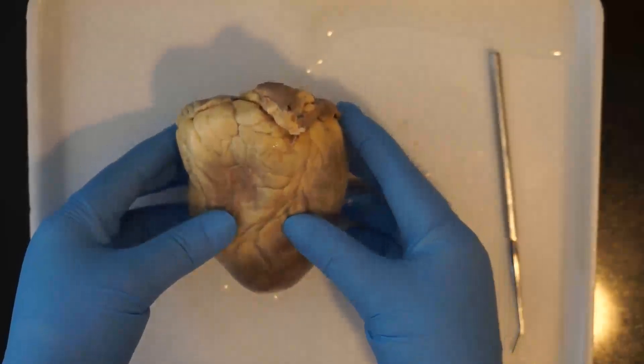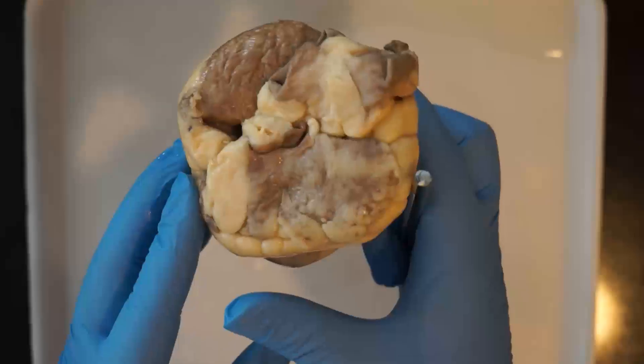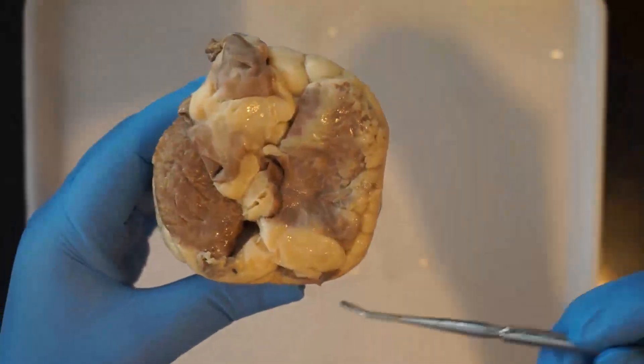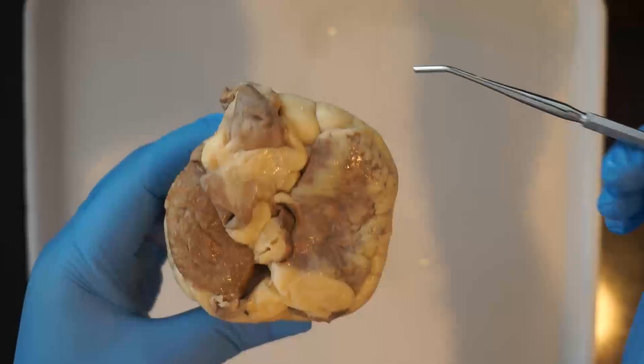Let's turn the heart around and take a look at some of the blood vessels coming in and out of the heart. Now we're looking at the back of the heart and the front of the heart now that we've turned it around.